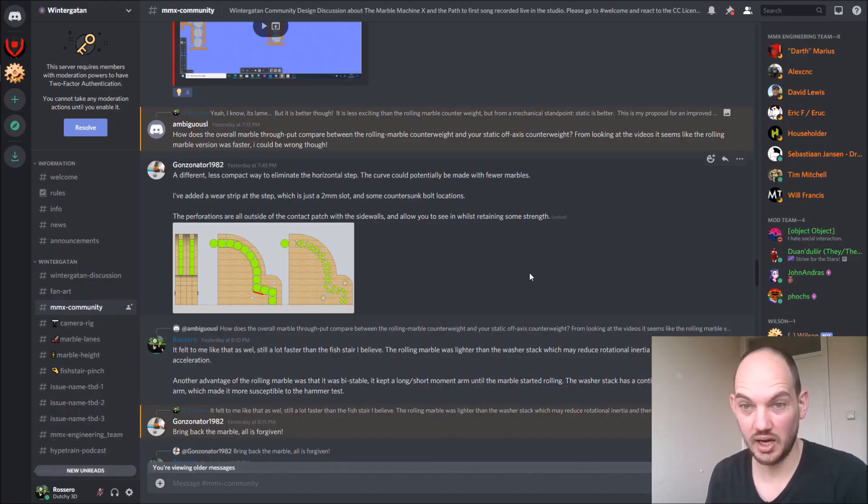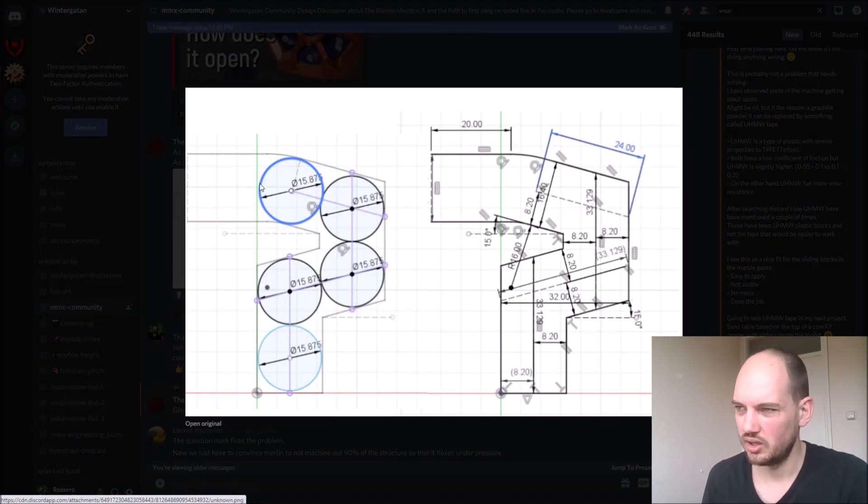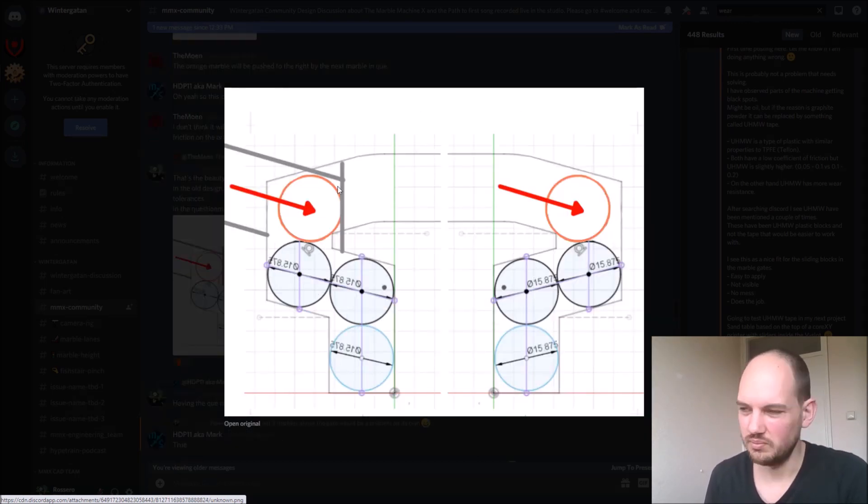The last design I want to cover is what I think is the best design — it needs a redesign — and it's by The Moon. He suggested a completely different marble path: not like the step design Martin has now, but more like a question mark where the marble goes over the top and goes back. If the path is too wide — maybe because the wood gets dented or any other reason — the marble gets pushed over the top of the marble below it and then that marble can get trapped. But with the question mark design, the top marble gets pushed to the right by the queue, goes over the marble below it, which means the queue will free up that marble and it rolls down. So I think this will be the most foolproof solution.